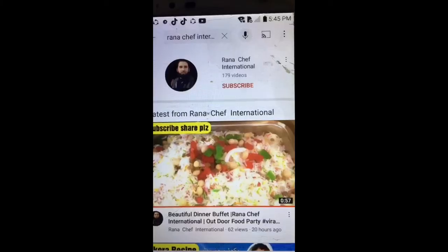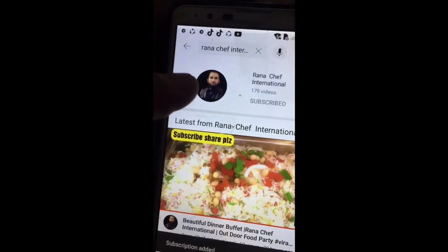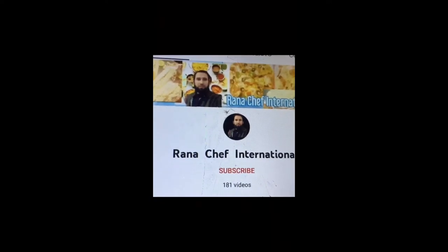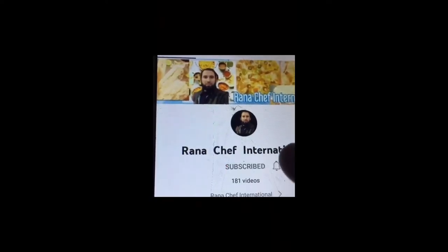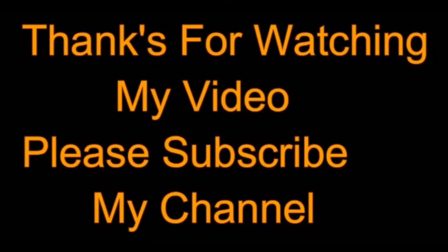If you like this recipe, please like and share. Don't forget to subscribe and share with friends. Click on the bell icon and subscribe. Thanks for watching!